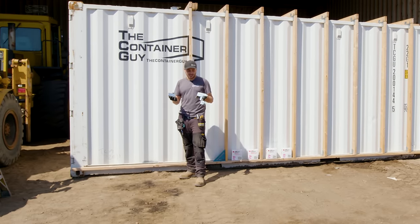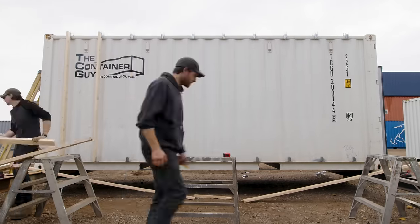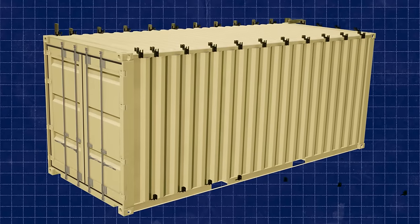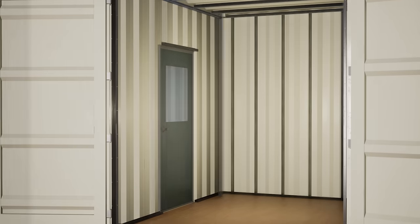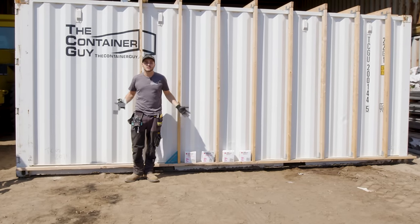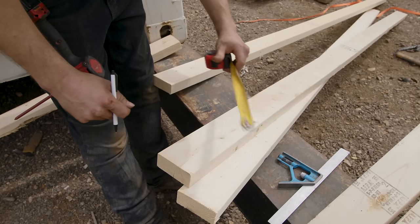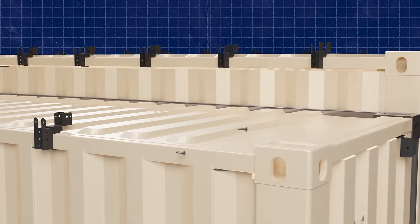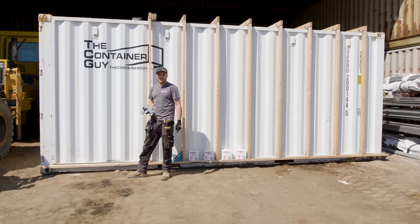Hey everyone, if you've watched our previous videos, you would have seen that we have these new exterior studding brackets. We've developed these brackets to allow us to frame the outside of a shipping container. This is a totally different way that we do things. This changes everything because typically we have worked inside the container with different framing methods such as strut channel or steel stud. But now, finally, I do not believe in wood, but I think there's a purpose for it outside of your building envelope. In this video, I'm going to show you how to actually install these, install a base bracket and an upper bracket, and also look at the insulation options. Stay tuned.